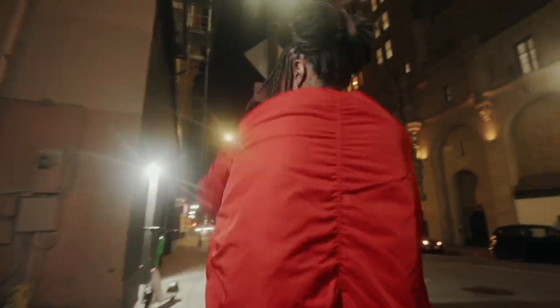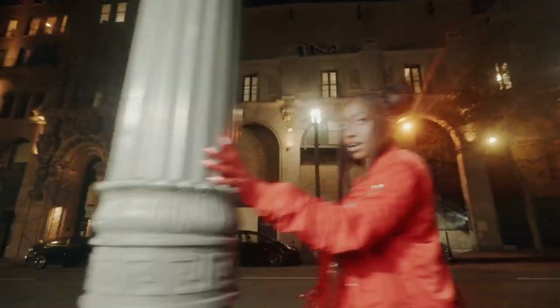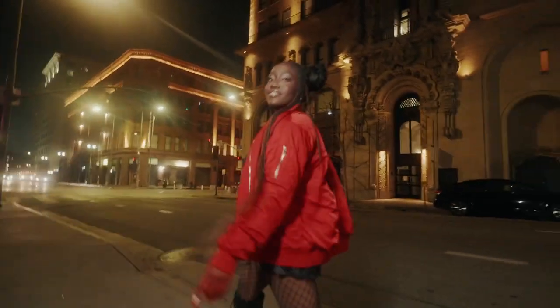After we shot that, we wanted to go out and get some more movement. So I had Cheyenne just run around the streets of downtown LA. I'm holding a singular Nanlite tube, and I adjusted my shutter to about 30 or 40 to get some motion blur and add to the trippy feel. I really think that scene added a lot more energy to the video.